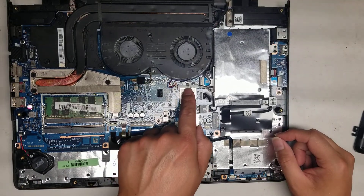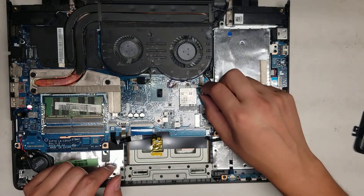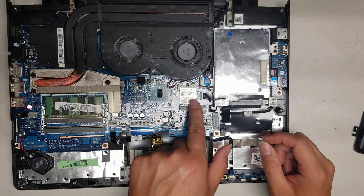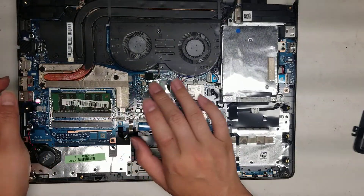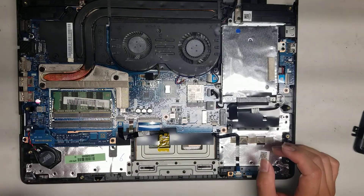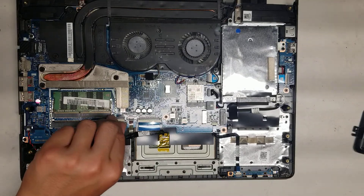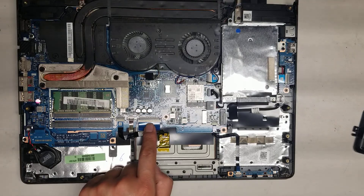Wireless card — take this one screw out and the metal bracket comes up. To remove the antennas, go as close to the tail as you can and pull straight up — don't try to pry the connectors off the wireless card. Once you remove the screw, it pops up like the RAM, and then you can pull it out. To put it back, put it at an angle and push it down. You also have the CMOS battery, the touchpad connector, the keyboard backlight connector, and the keyboard connector — lift up the little latches to release them.